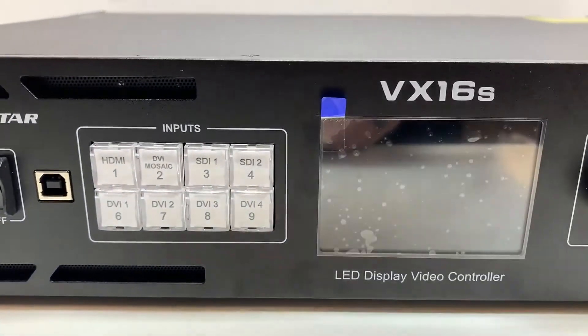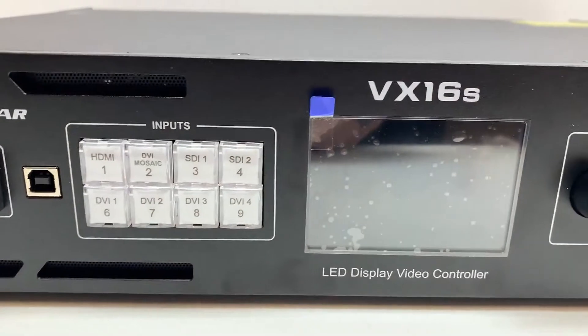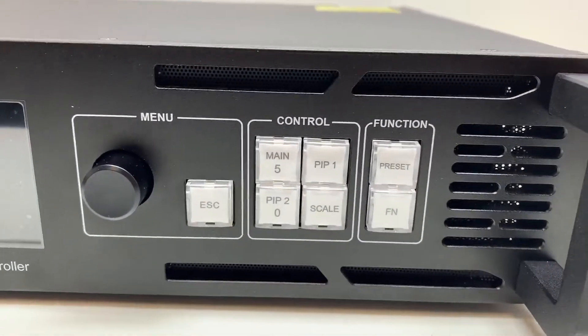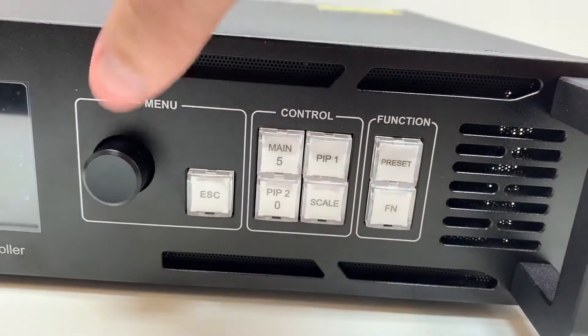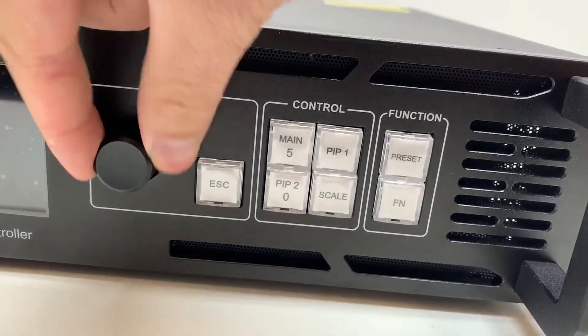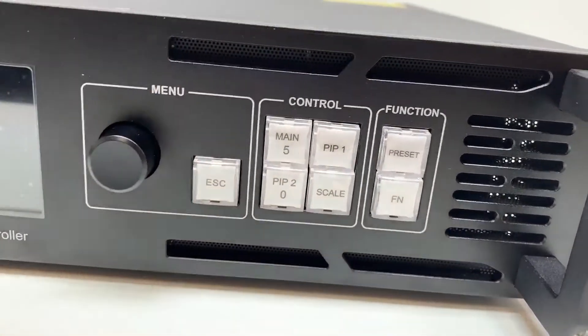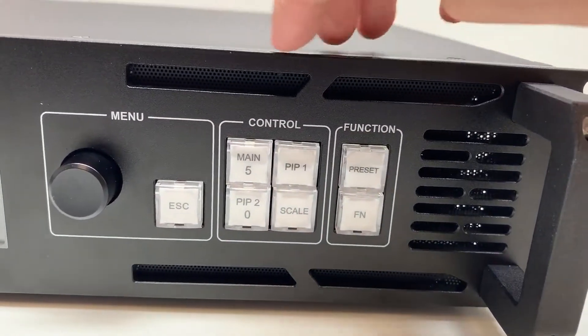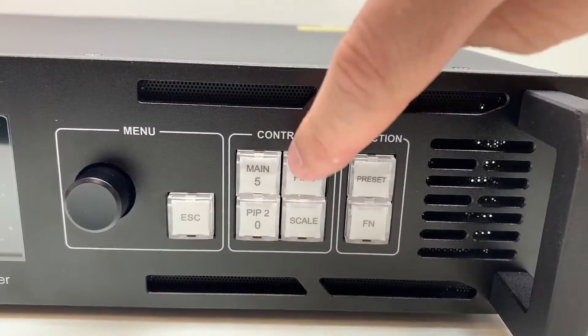We have our input buttons here, which we'll go over on the back of the unit. There's an LCD screen, and the menu is navigated with the click wheel. You press it in to select and scroll up and down by turning the wheel. Escape goes back one menu window, and you've got your main screen there.